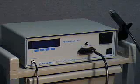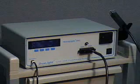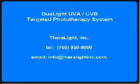This concludes our video on the use of the dual light targeted phototherapy system. You are welcome to contact us if you have any questions about the product. We would be happy to provide you with any information that we have available. We hope you believe that the dual light will be a valuable addition to your practice. Please do not hesitate to call or email us to discuss pricing, warranty, or servicing information.